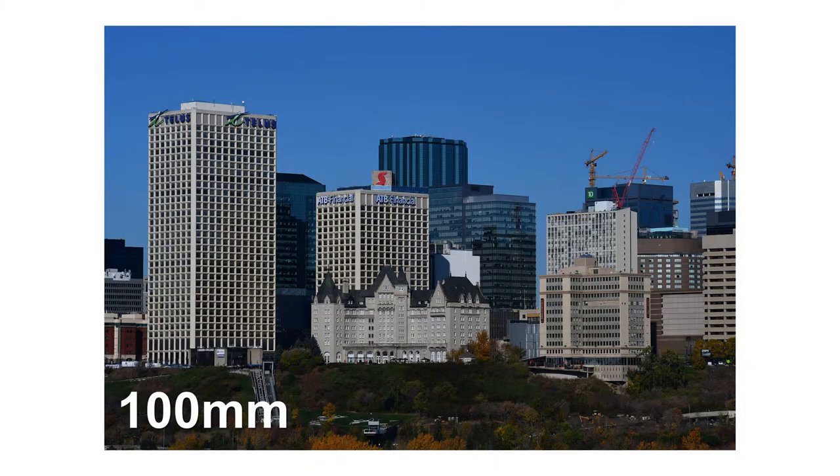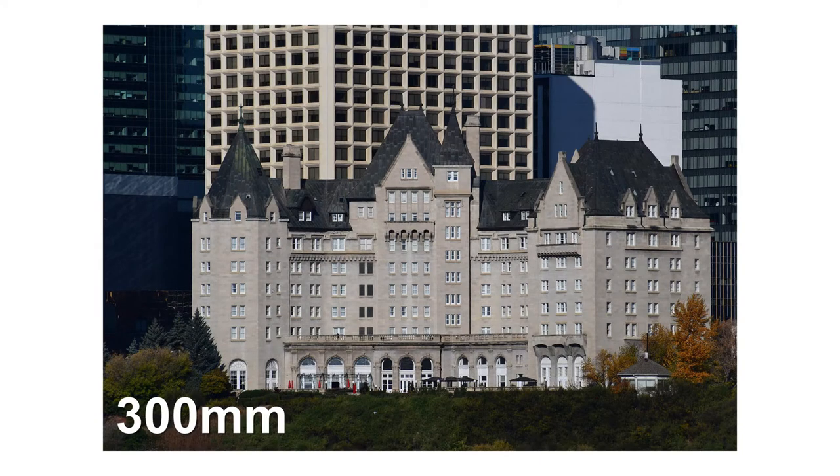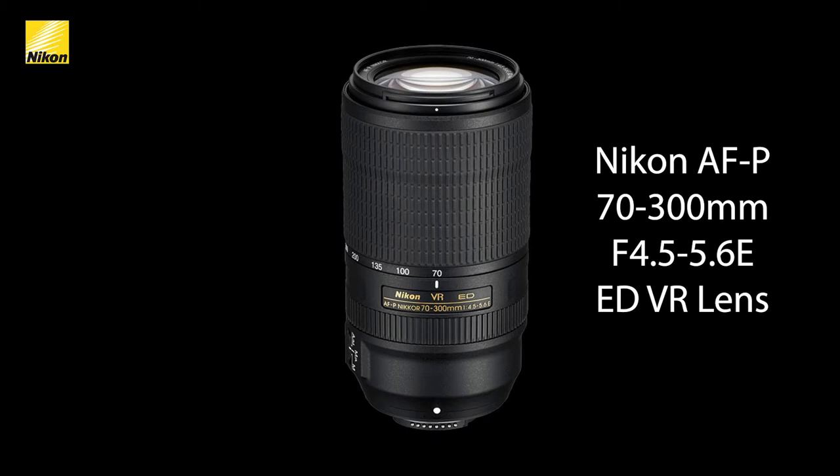Once you've reached the limit of the 18-55 and want to bring subjects closer, London Drugs sells dual lens kits that include a telephoto as well. The next slides show what happens when you attach a telephoto — going from 100mm to 200mm and finally 300mm, where you can see the Fairmont Hotel across the River Valley in Edmonton in beautiful detail. A 300mm lens is basically nine times the magnification of what the human eye sees at roughly 35mm — like using a nice pair of binoculars.